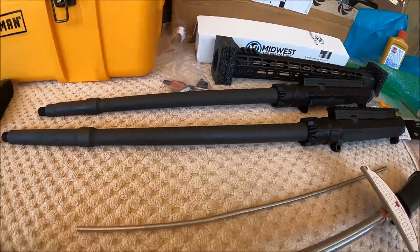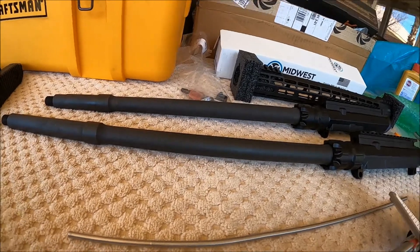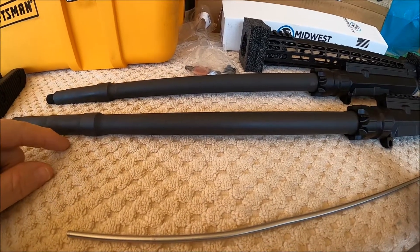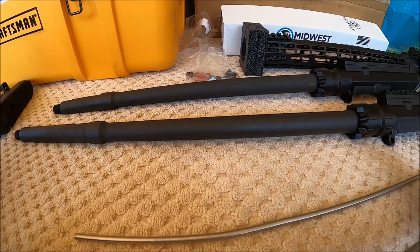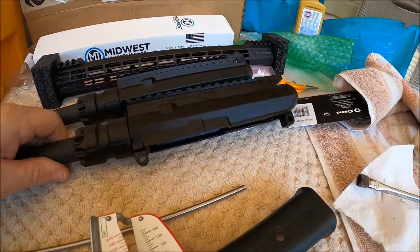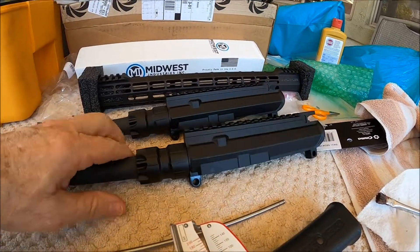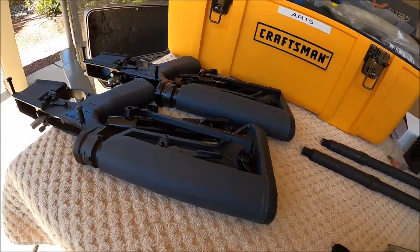At the beginning of the video I forgot to mention what I'm using here. These are Criterion barrels, Parkerized, what they call their hybrid contour — somewhere between a medium and a heavy barrel. These are chrome lined, hand lapped, Wylde chambering, one-in-eight twist. These are Aero Precision uppers. Alright, Pete, North Las Vegas, over and out.